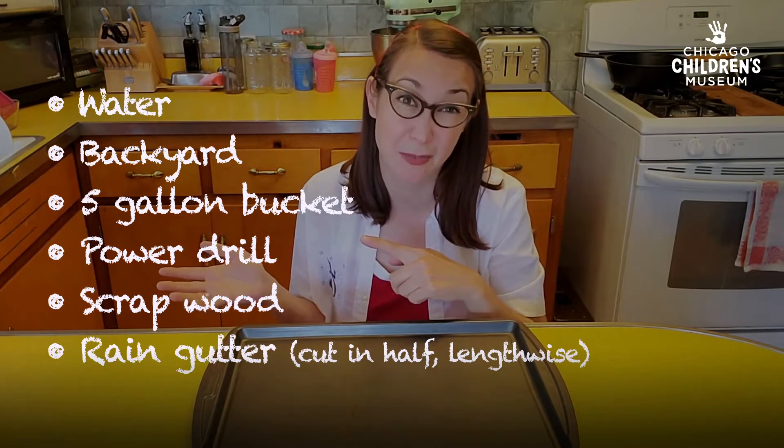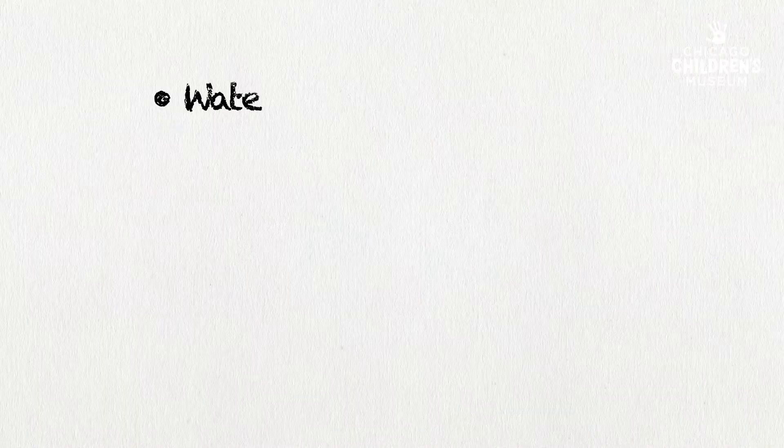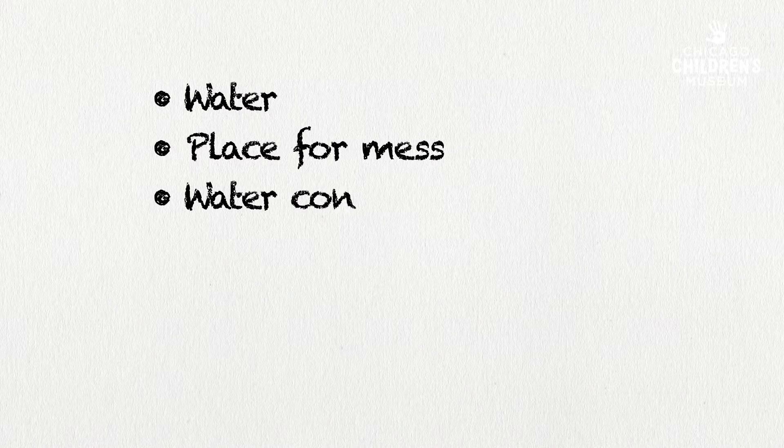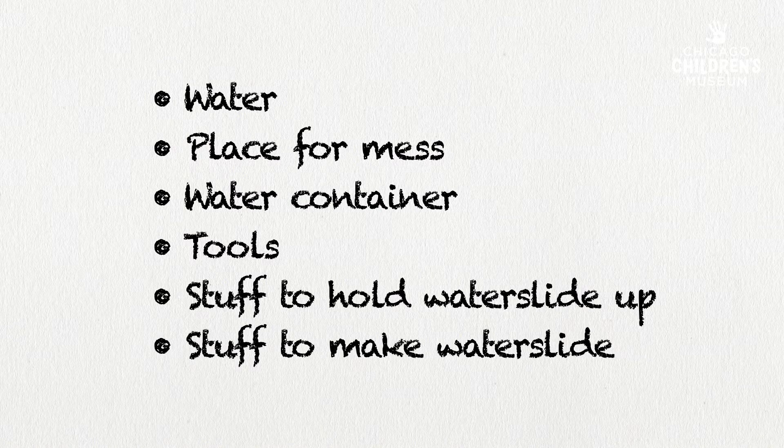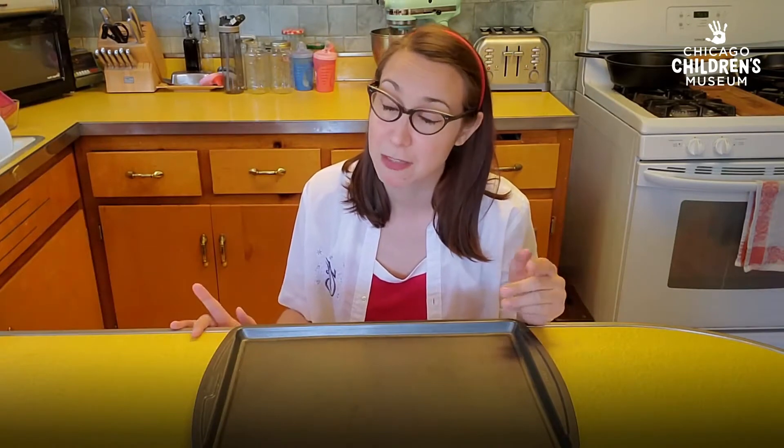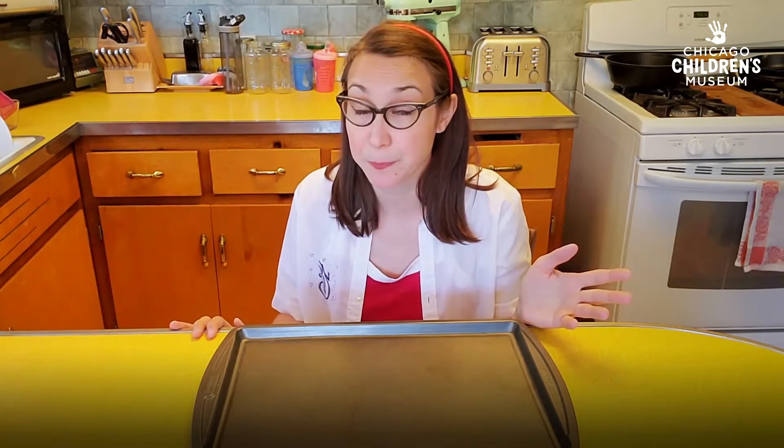That's a lot of specific stuff. How about we think about building a water slide in a more general way? In Tinkery Lab, we like to think about what people may have around their own house and start from there. So I'm going to show you what I had in my house to build a water slide. You may have some of these things, or you may go back to the general list and start from there.